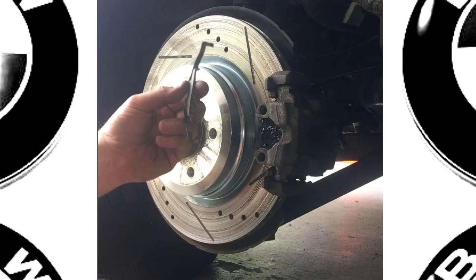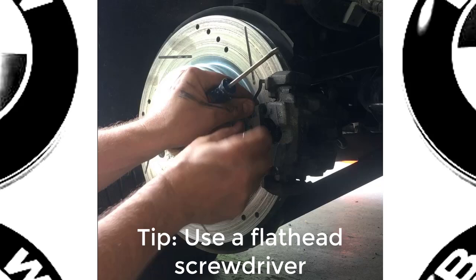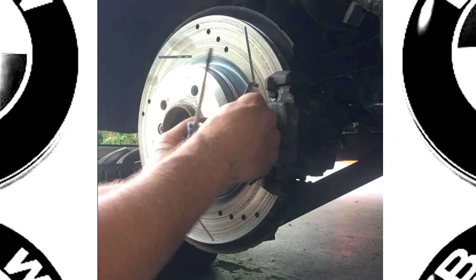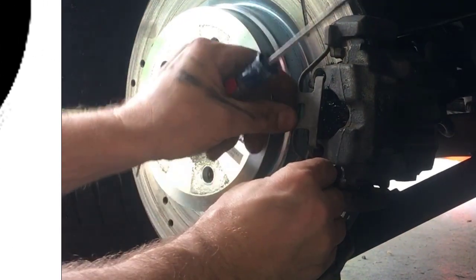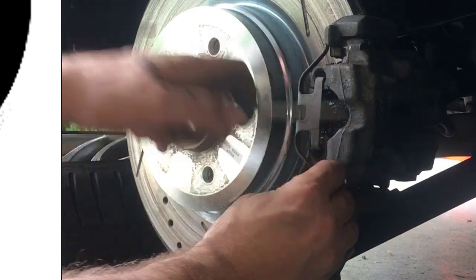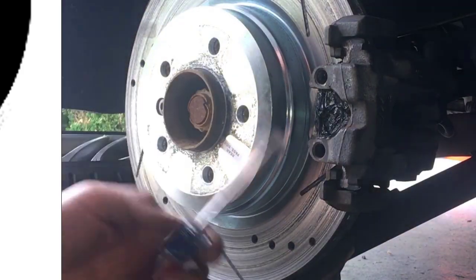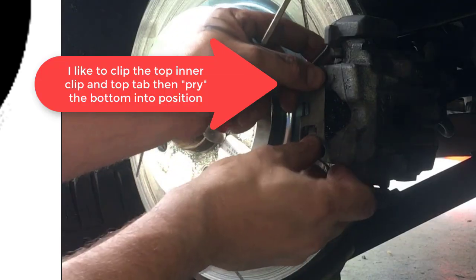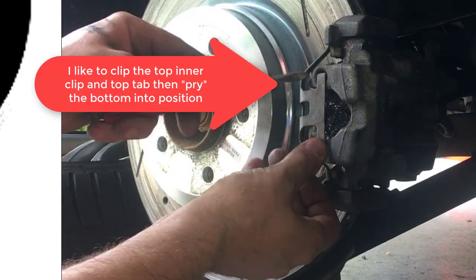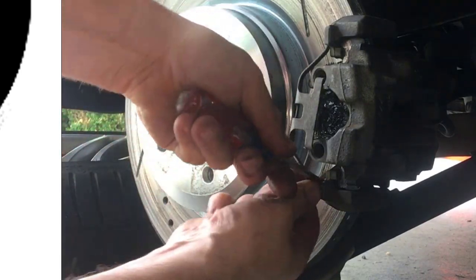It's a little tricky but if you use a screwdriver it's not too bad. The technique I like to use is I latch the top in the first clip and then I try to pry this in.